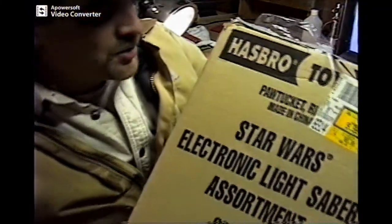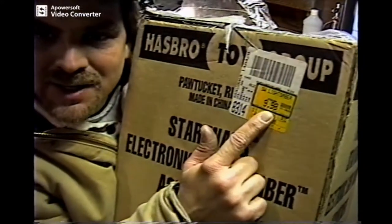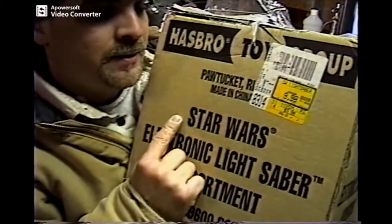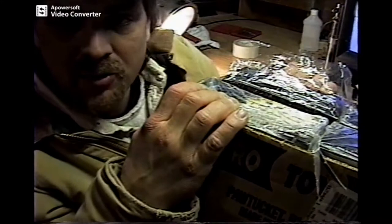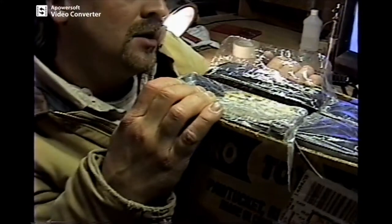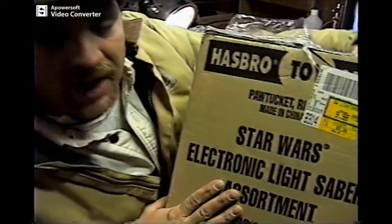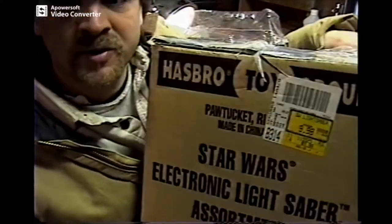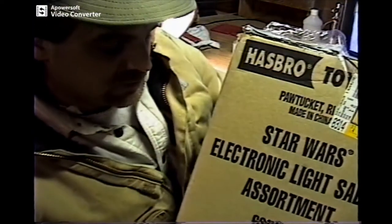One thing I forgot to show you about these lightsabers I bought — they're only $9.98 a piece. That's why I bought so many cases of them, to use the electronics. But now you can see them on eBay for $40 to $45 a piece. So if they're $40 a piece and you get about six lightsabers a case, that's about $240. So you're spending $60 on $240 worth of lightsabers.